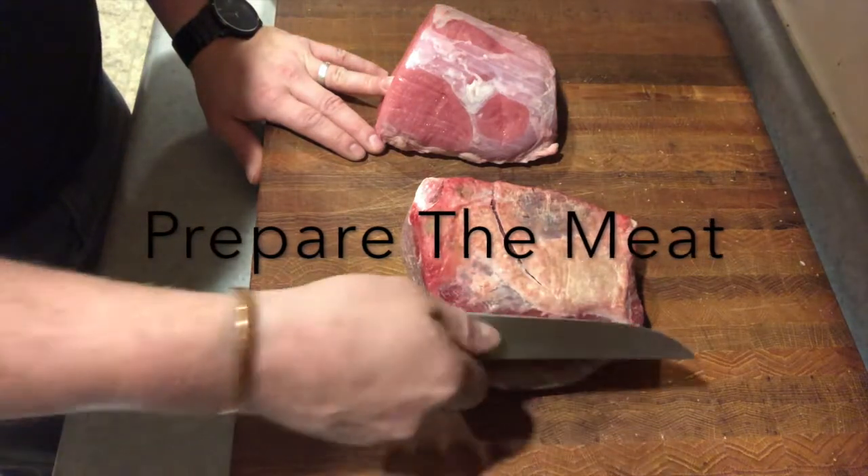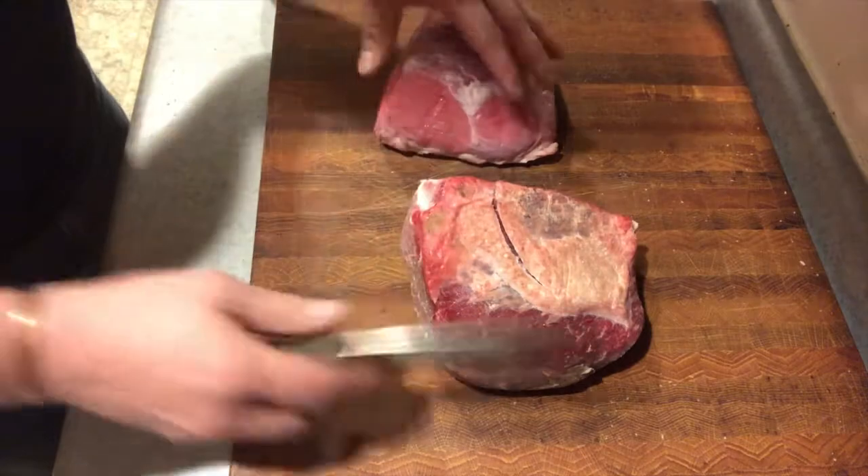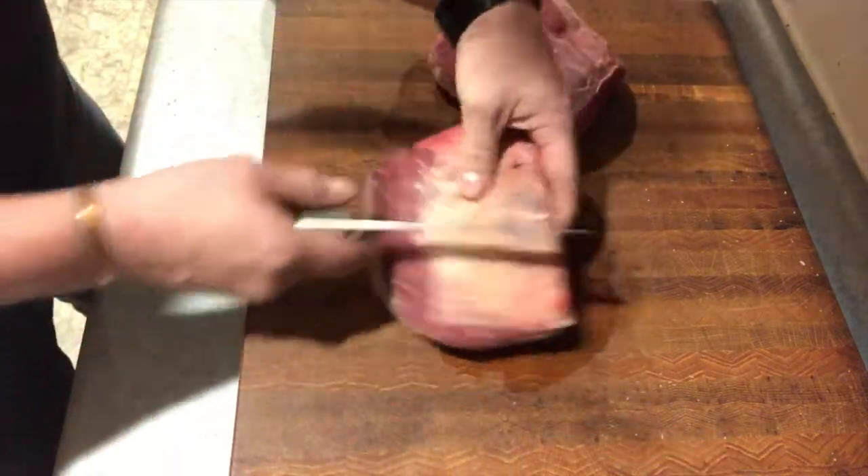First we're going to trim the fat off of our meat here, and then we're going to go ahead and slice our meat up into nice deli-sized slices.